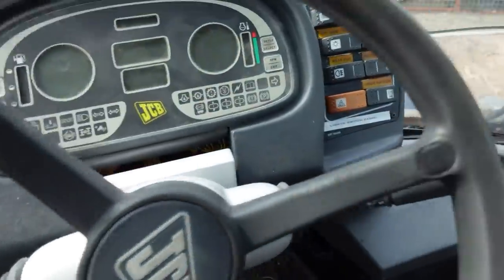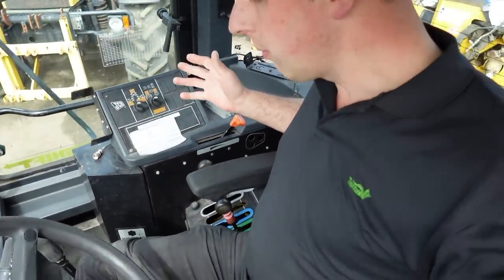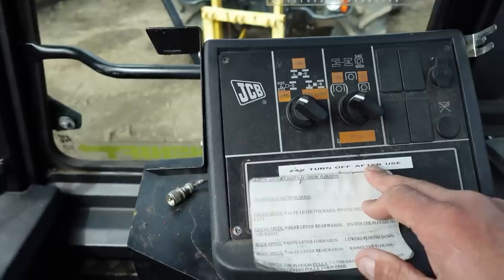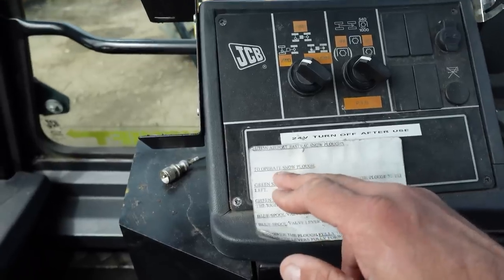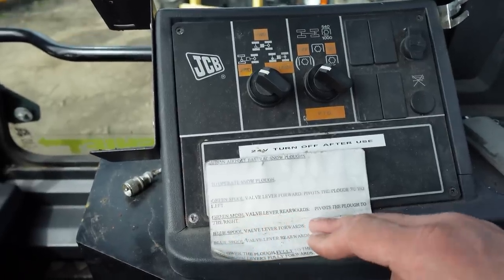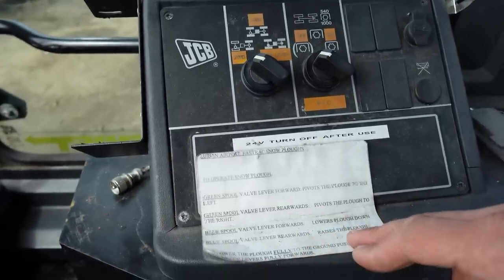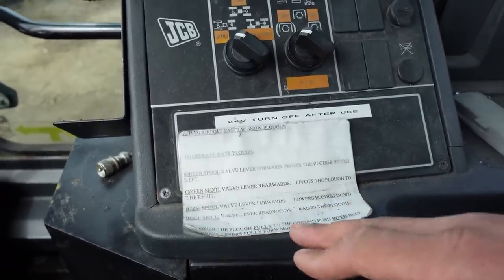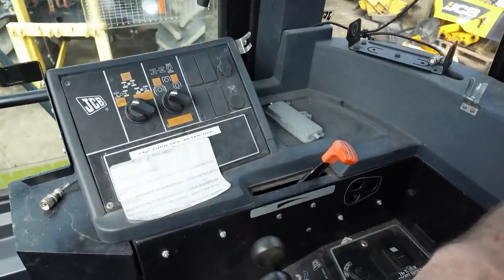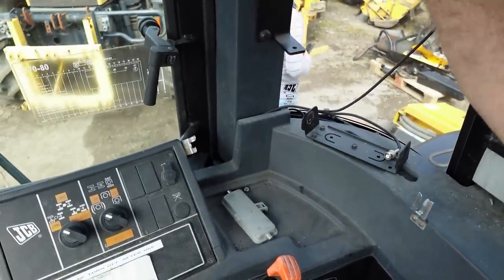Essentially it's very similar to mine, although it's a lot lower spec. It runs a 24-volt system. Luton Airport fast track snow plows: to operate the snow plow, green spool valve lever forward pivots the plow to the left; green spool valve lever rearward puts the plow to the right; blue spool forward lowers the plow down; blue spool rearward raises the plow. To lower the plow fully to the ground, push both blue and green levers fully forwards — that puts it in float. Obviously running CBS — oh, that'd be 12-volt actually, yeah, 12-volt.